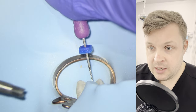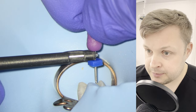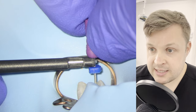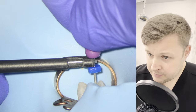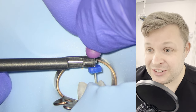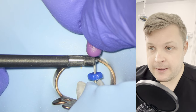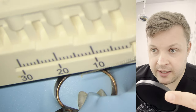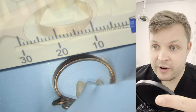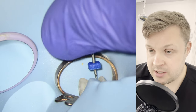The palatal canal is getting to length pretty easily. I'm going to use a size 10K file just to get to length. Actually, I tell a lie — it's not getting there really easily at all. And again, this is ringing alarm bells in my head, thinking: do these canals join? Because usually when it's difficult to get to length, it means the join somewhere is difficult for your hand file to reach around that anatomical anomaly.